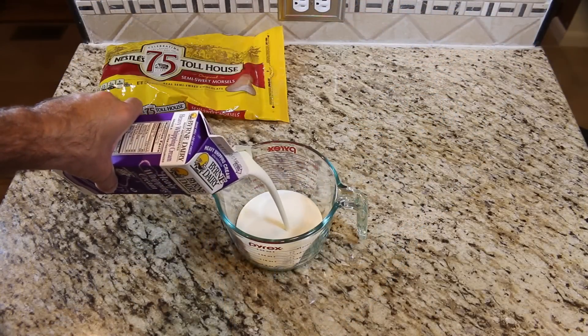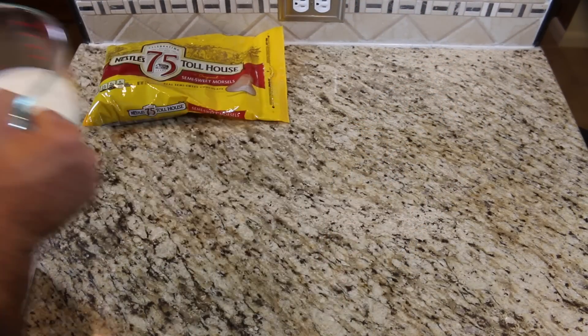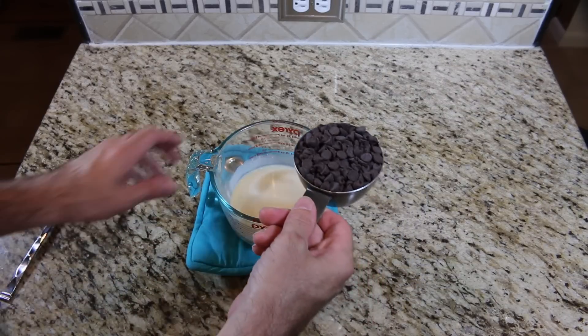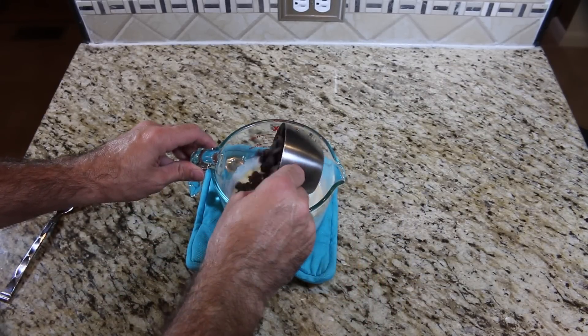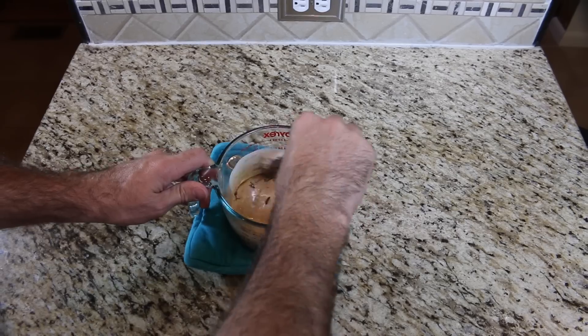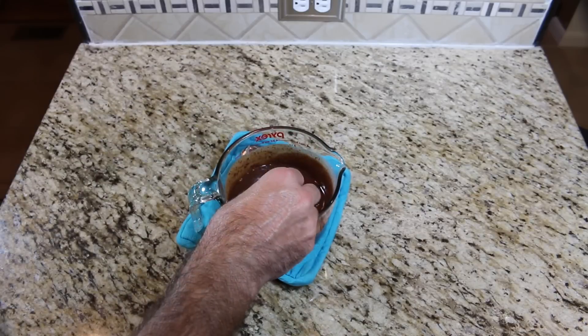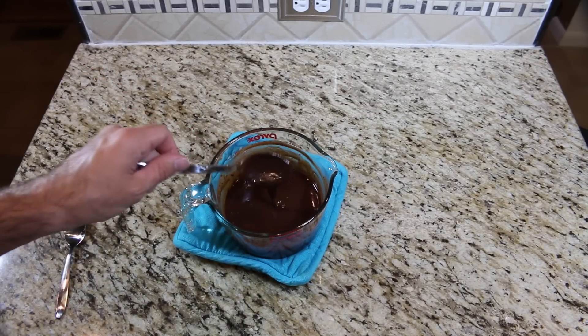To make the filling, heat up one cup of heavy cream. Add one cup of chocolate and let sit for five minutes. After the chocolate is set and melted, mix well. Place this in the refrigerator to thicken up.